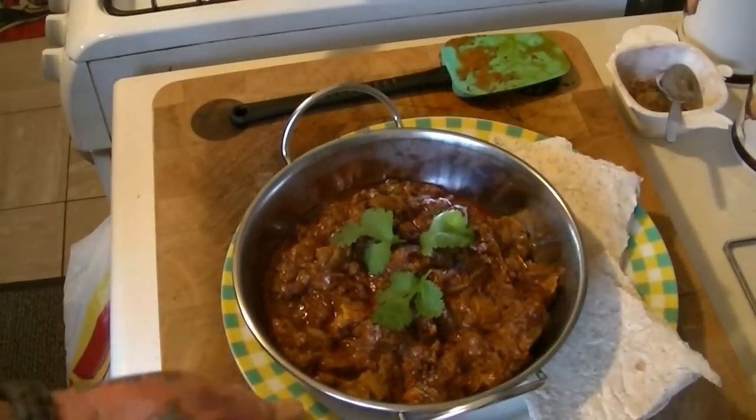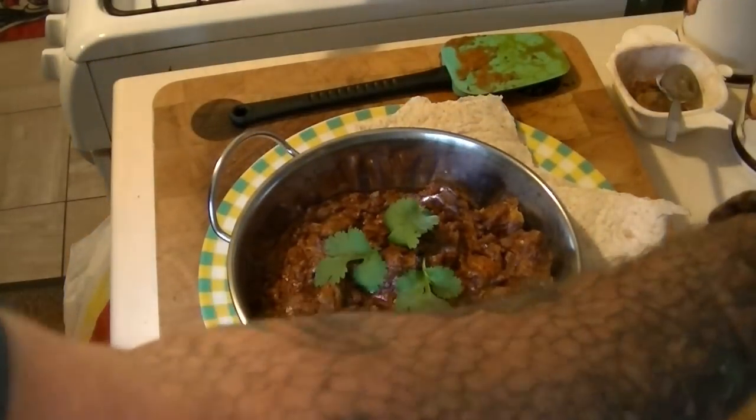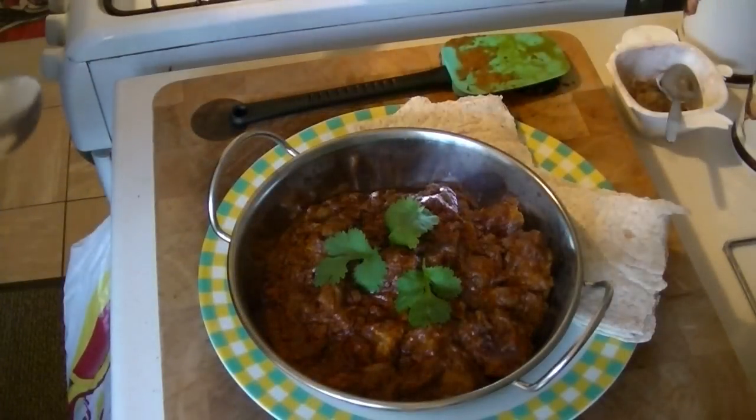That one is spot on. So that's chicken tikka masala with chapattis tonight.